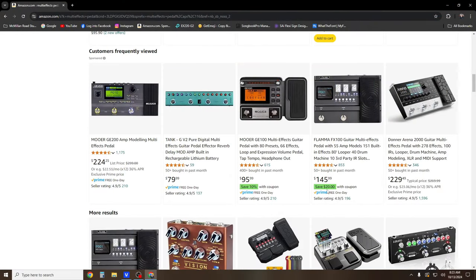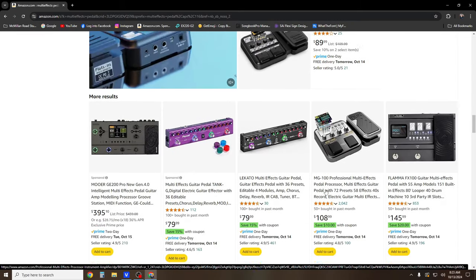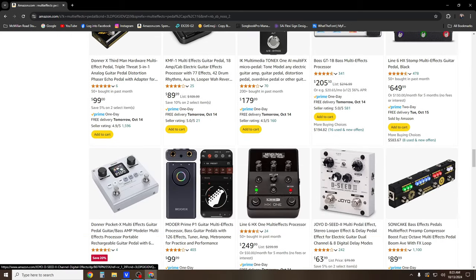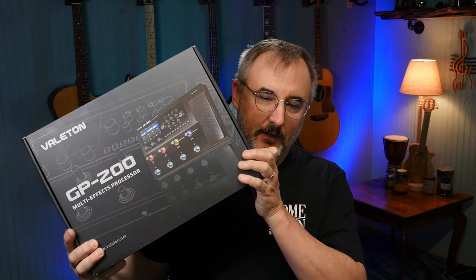There's a ton of multi-effects pedals available. You've got brands like Boss, Mooer, Flamma, Zoom, the Donner Arena 2000 — I actually had one of those, did a review on it, thought it was a decent pedal. And we've got Line 6, and of course the favorite Headrush MX-5. These are pedals sort of in the $300 to $400 price range. We're not talking about Axe FX or Kempers or any of that. What I ended up with was this here.